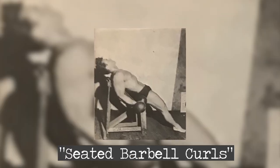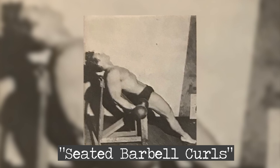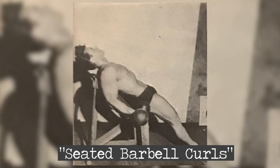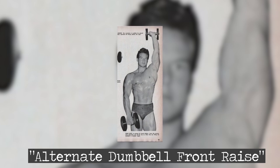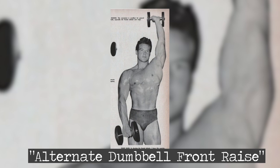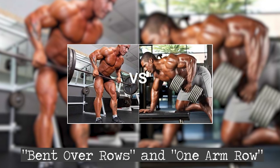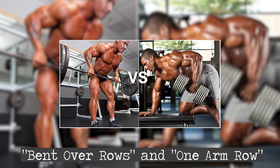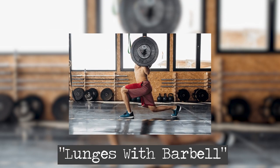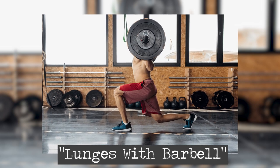Moving on to the seated barbell curls, he knew this exercise was the epitome of sculpting strong, powerful arms. Steve took the weight seriously, focusing on the negative movements, resisting each downward motion with tenacity — three sets of 12 reps, a true testament to his unwavering dedication. The alternate dumbbell front raise followed next, as he worked to achieve that well-defined anterior deltoid: two sets of 15 reps focusing on balance and fluidity, making sure each movement contributed to the overall masterpiece. With the bent-over rows and one-arm row, Steve dedicated himself to developing a strong back, a canvas upon which he would etch a masterpiece of lats and erectors — two sets each, 12 reps each, forging the very essence of his enduring strength. He then tackled the lunges with barbell, pushing himself to perform until breathless. The intensity echoed his commitment to forging every fiber of his lower body to withstand the test of time.